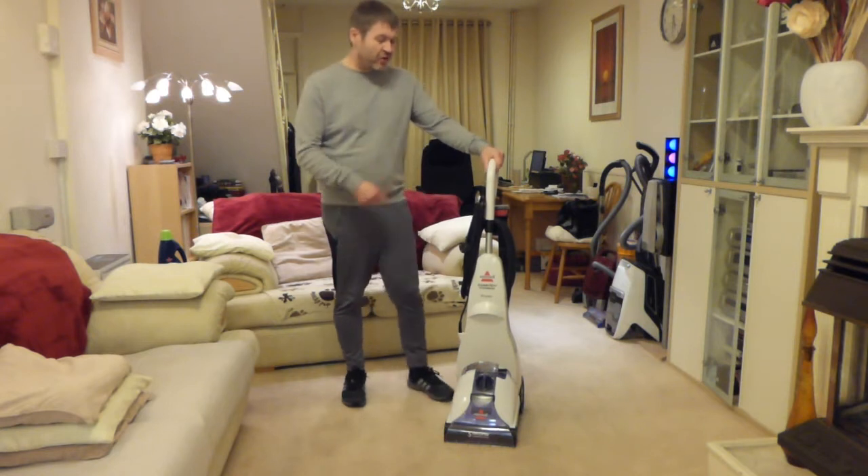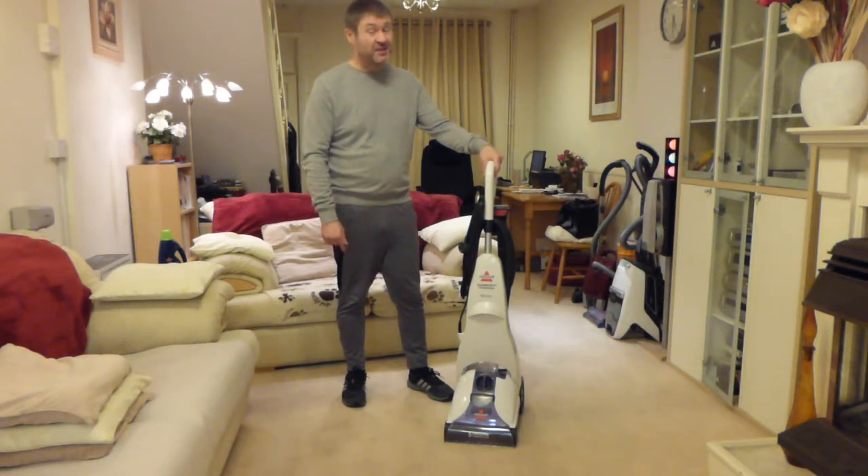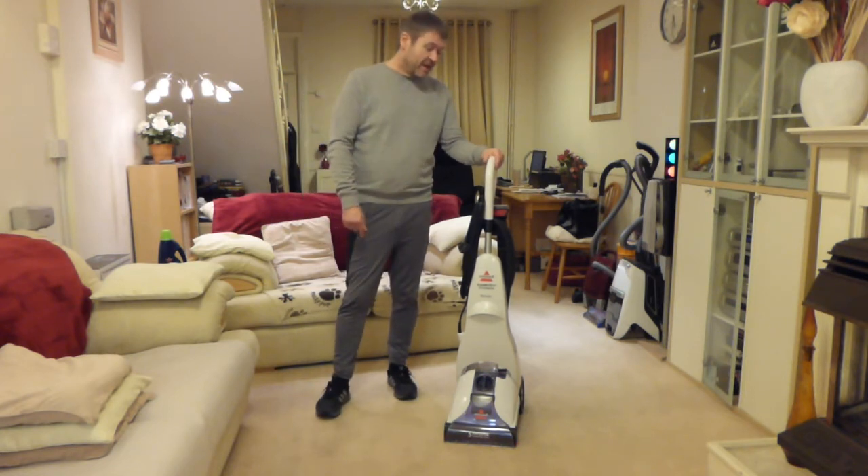The review of this originally went right back to my 2014 reviews. I bought this in 2014 because my old Vax one broke down — it was a Vax, say no more, that's what Vaxes do, they break down. So I bought this then and I've used it a few times in between.